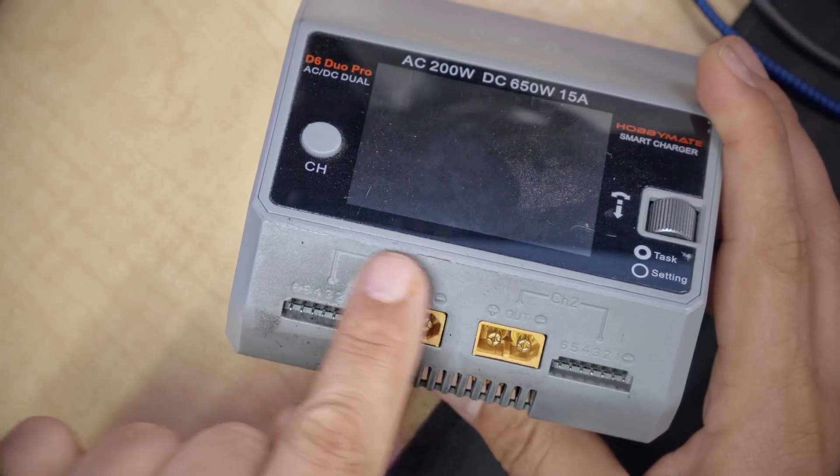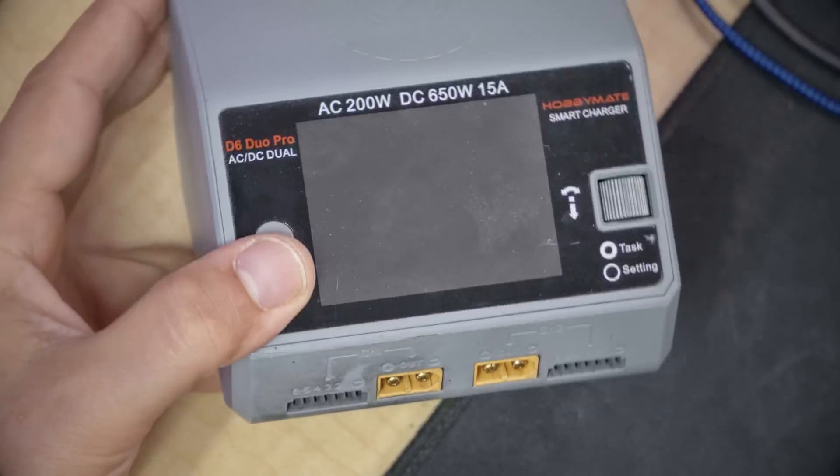Do you see that there are still scorch marks on this charger from when I overcharged a battery to make it blow up, just to demonstrate how bad a LiPo fire could be? This is that very charger, and it is still going strong. That's why I'm so excited that this feature is finally available on HobbyMate and Hoda chargers — full credit to ToolkitRC for coming up with it. But I have blown up two ToolkitRC chargers in the last three weeks doing silly things like blowing up batteries, and they didn't survive. My HobbyMates have been absolutely bulletproof. I need to say thank you to my patrons, who make it possible for me to buy and test those ToolkitRC chargers.